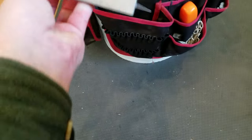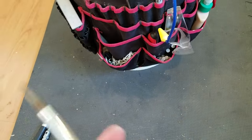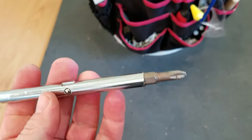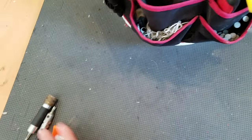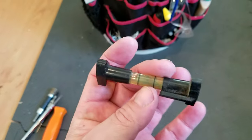Speed square — typical aluminum speed square. They're more durable and more accurate. Four-in-one screwdriver — I've got these everywhere around the house and in all my vehicles. Small and large Phillips, small and large flathead. I never have to look for a screwdriver with those things.